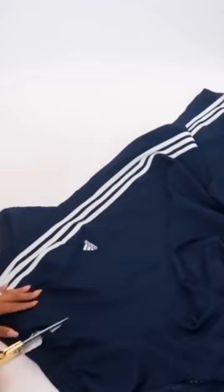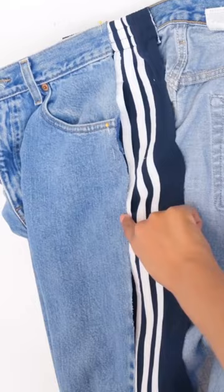You can see I'm also going to keep the track pants pocket. Then line it up with your jeans and top stitch the first side, making sure not to sew all the way through the pocket. Now sew the second side down.